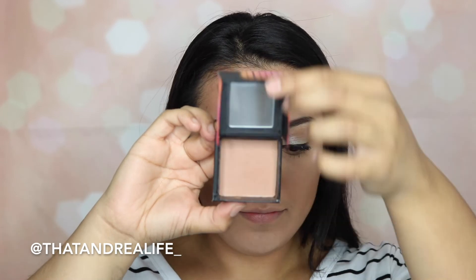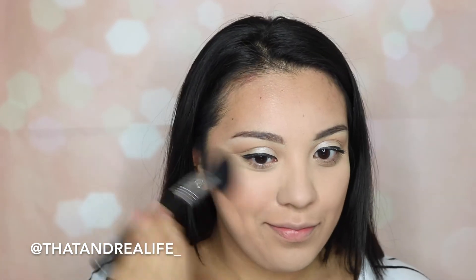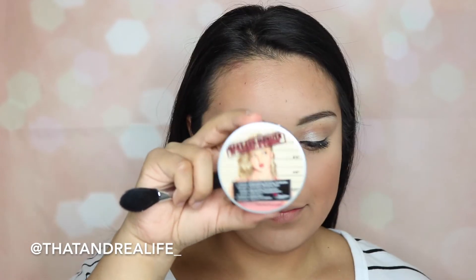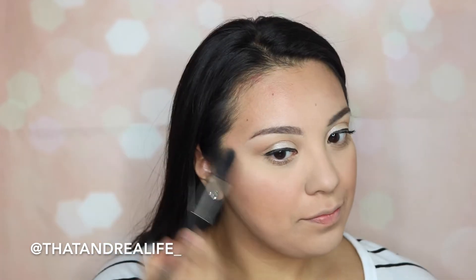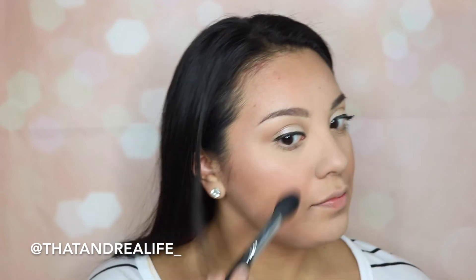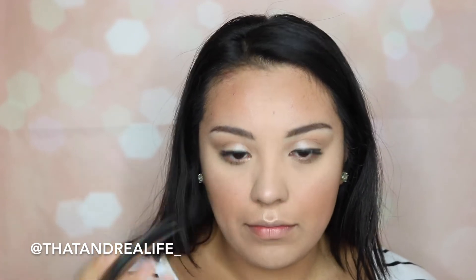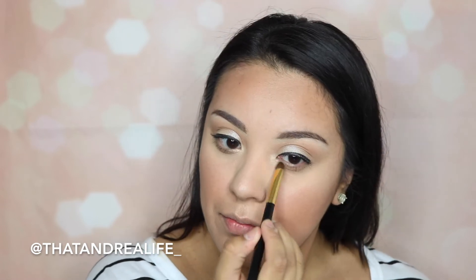I'm taking that Dallas blush for my eyeshadow and using a Sigma F05 brush to add it to the apples of my cheeks to add a little bit of warmth and color. To highlight, I'm taking the Mary Luminizer from the Balm Cosmetics on a Sigma highlighter brush and hitting the highlighted points. Because this look is more natural I'm not going too crazy, but this highlighter can go natural or really glam. I'm also using it to hit the inner tear ducts to brighten up the eyes a little bit more.